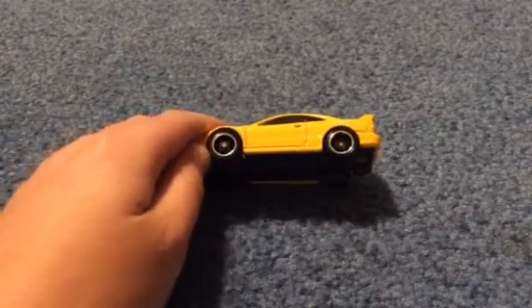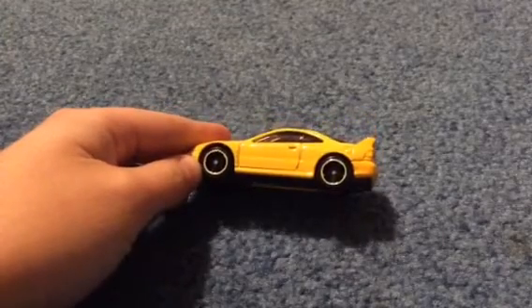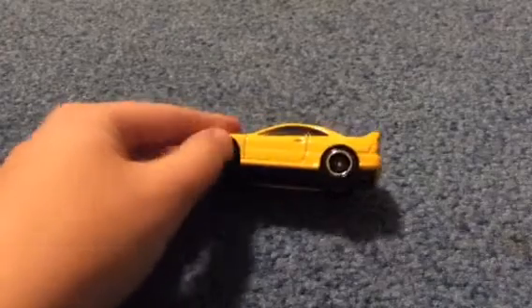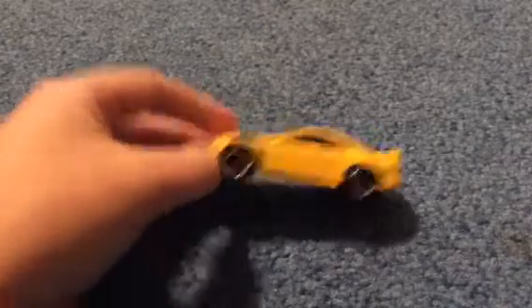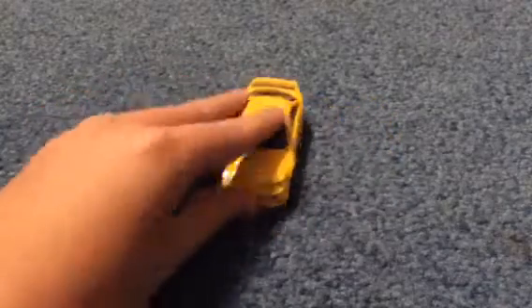There is a wheel variation of this, somewhat common. I think it looks better — look up the 01 Integra Hot Wheels wheel variation. It's like the five-spoke or something. It actually looks better than these wheels, but whatever.